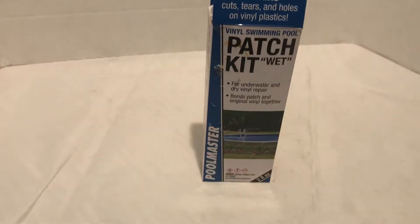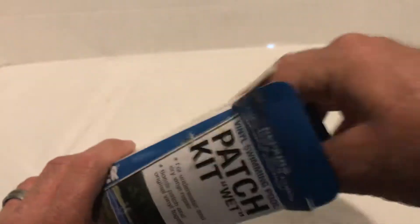Here we have from Pool Master a swimming pool wet or dry repair kit. I picked this up because we got a big hole in our above-ground pool — it's only a little three-foot pool, but it had two pretty good-sized holes, about the size of a 50-cent piece, in the bottom. With this wet patch kit, you don't have to drain the water. I've already used it, so it's been opened.